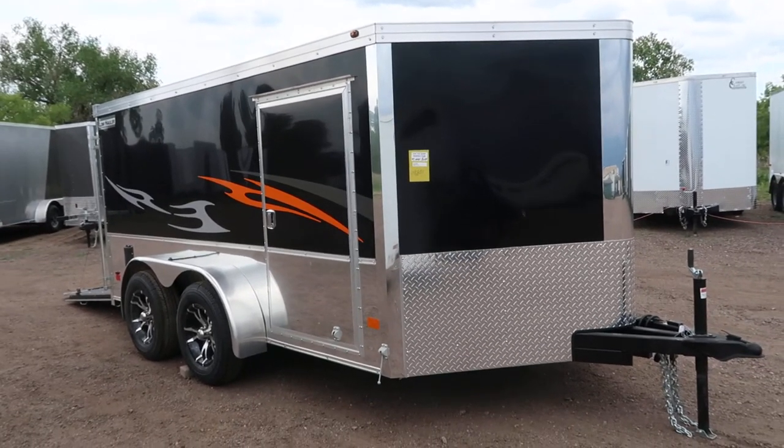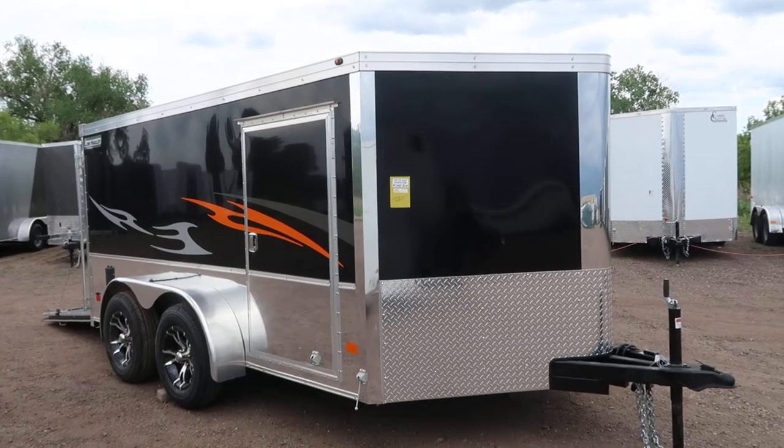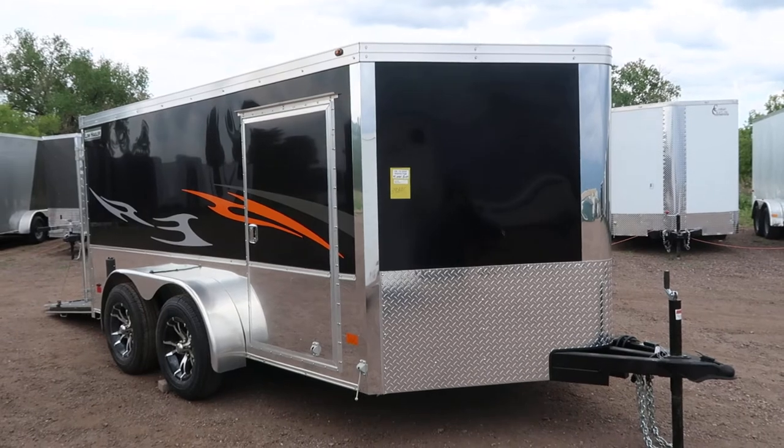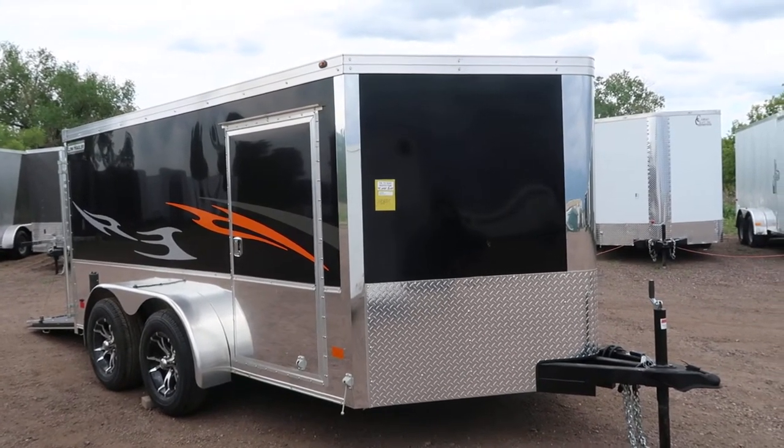Hey everybody, it's Colorado Trailers. Wanted to show you guys a very cool trailer we just got on the ground. It's a 2017 Hallmark 7x12 low hauler. This trailer is set up perfectly for your Harleys and street bikes, and it also has some great features to it.